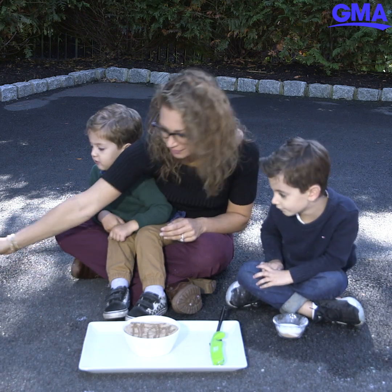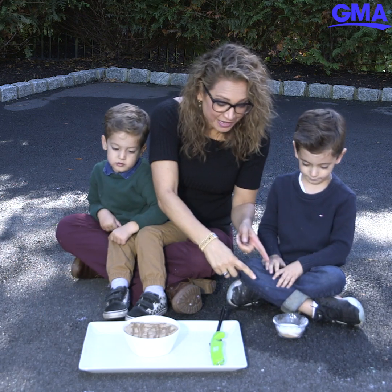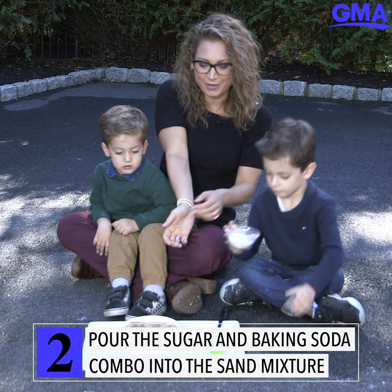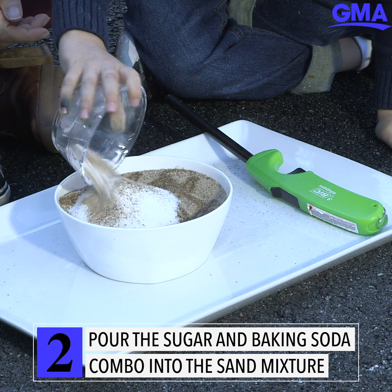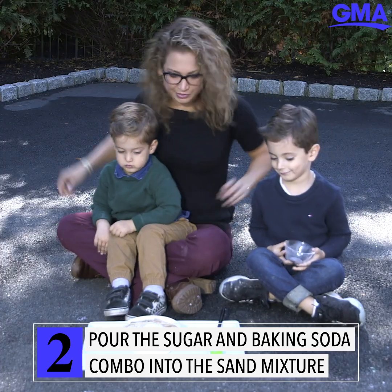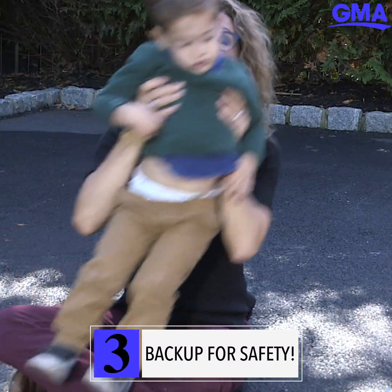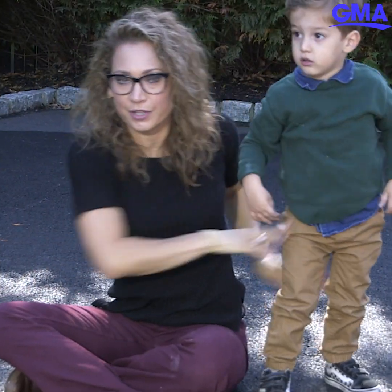Give the sand a good dousing with the lighter fluid. Now Adrian, do me the favor and put that baking soda and sugar right in the middle. Now I want you to back up a little just in case. Make sure you have a parent with you — the fire snake is not to be messed with!